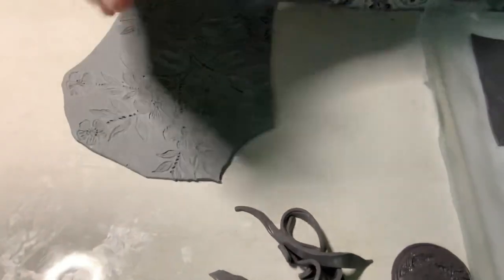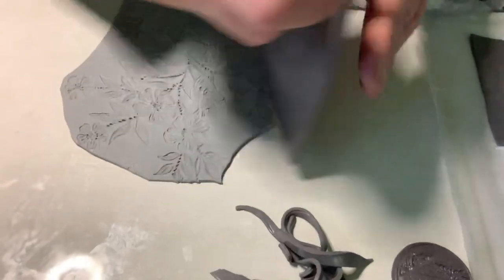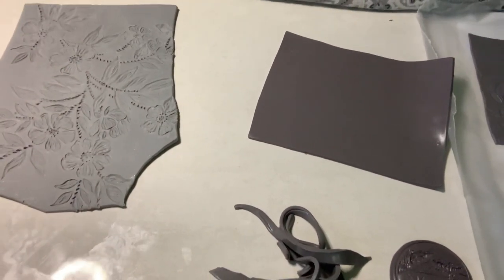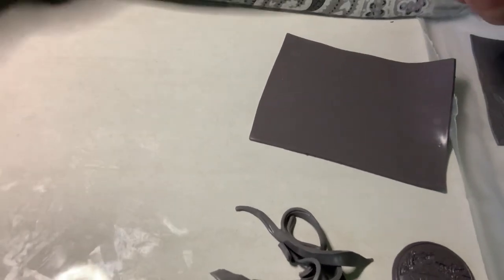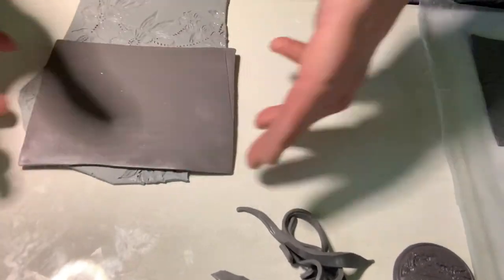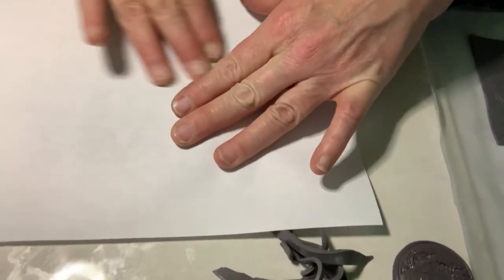Now for my last sheet — and I almost forgot something important! Because this texture sheet is already baked and clay is sticky, I need to mist it with a little water first. You don't need it soaking wet, just enough so the raw clay won't get stuck inside the texture sheet. I lay the raw clay right on top, put the computer paper down — the paper will get a little wet — and burnish the same way.